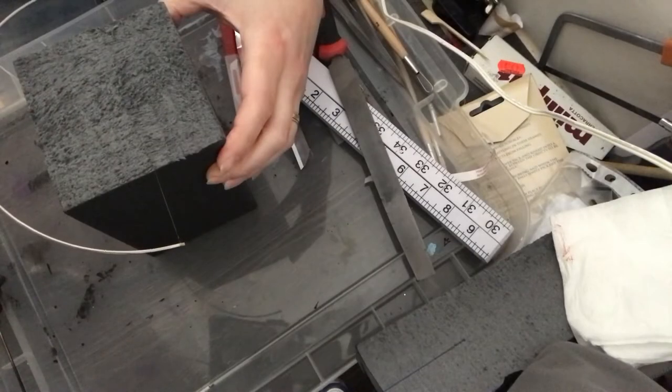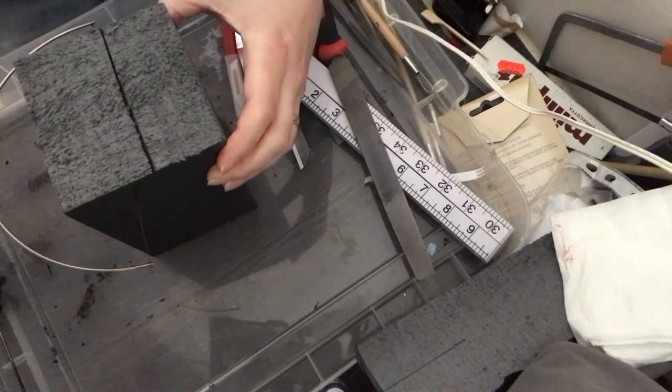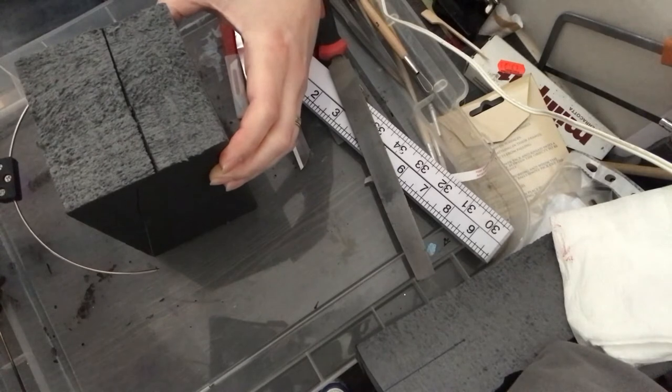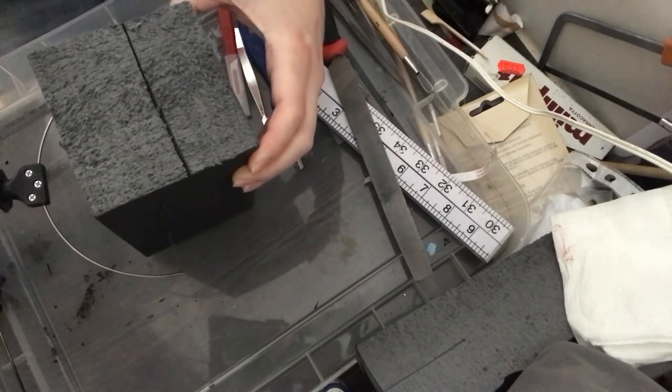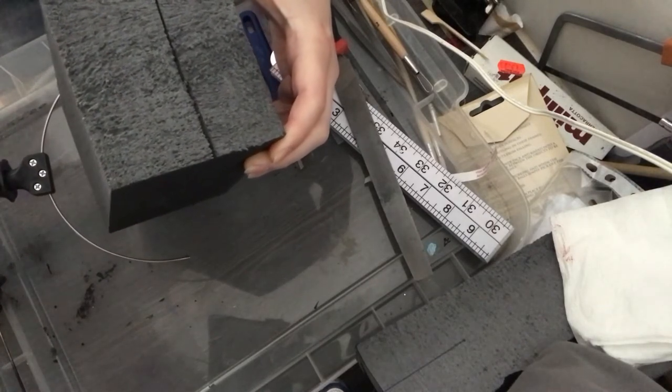This is where the electric wire cutter really comes into its own, because it's made for these kind of flowing lines and curves — it's ideal for that. You've seen me use this many many times on previous videos. I'm just doing a rough cut at the moment.